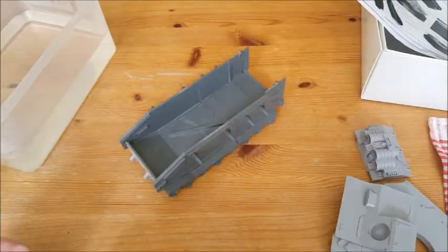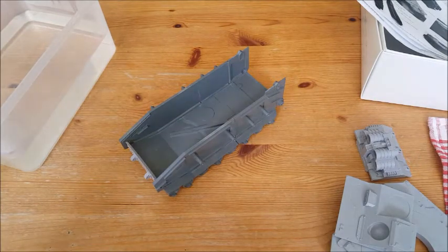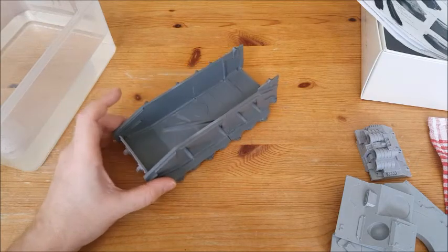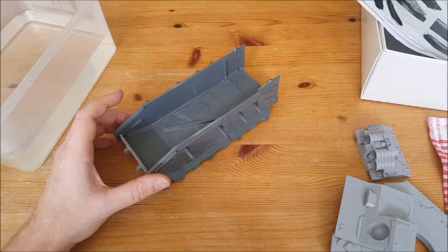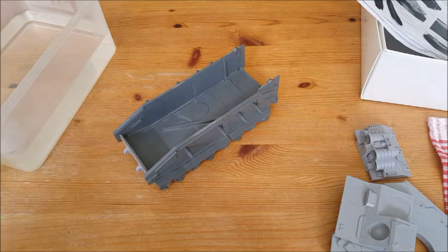I might come back at the end of this section to show you that, or it might be in part four. Anyway, that's just a first little look at constructing the initial components and what you're going to do first when you're building a Fell Blade. That's it for this one guys — catch you on the next one, cheers.